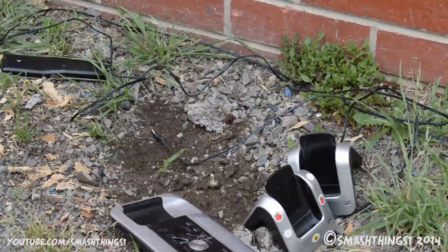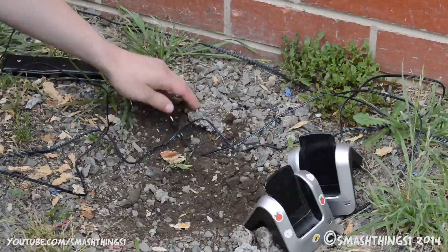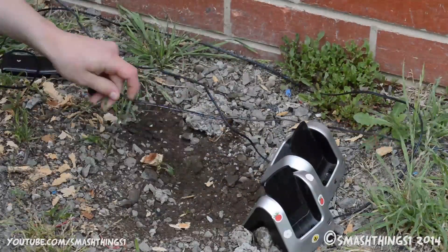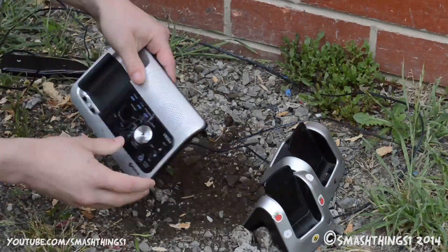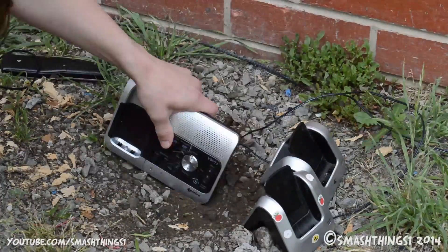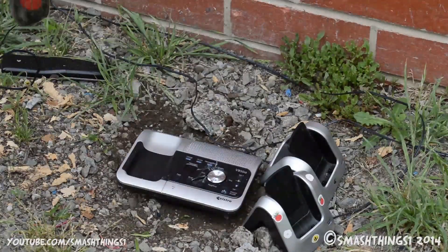Take your stand. Alright, let's plug it back in. Nice and fancy. What? It's not working. This is just unacceptable.